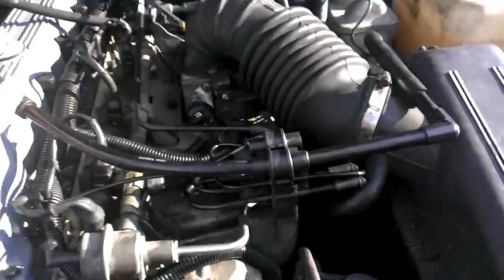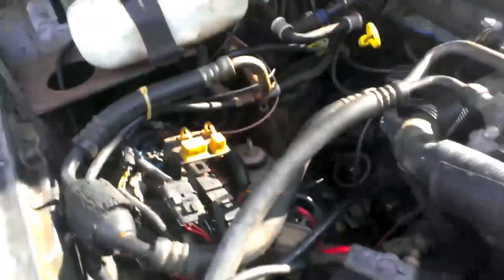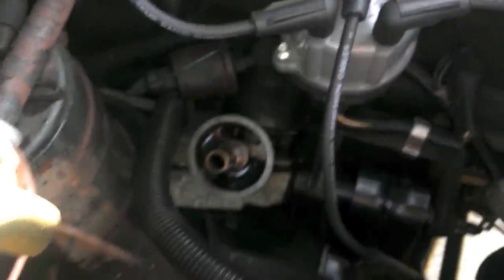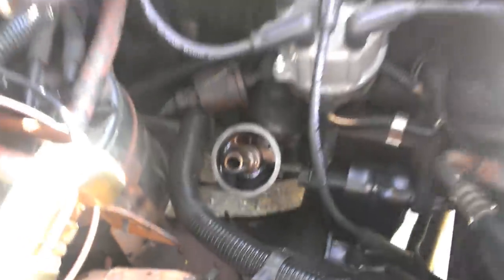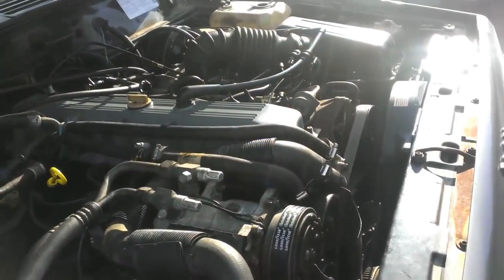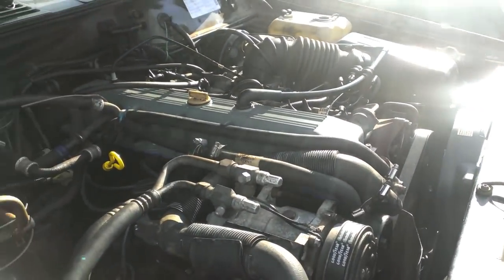Now it's all hooked up. The only thing I've got to do is coolant and this oil filter. So I'm going to try turning the engine over again and see if fuel starts spraying out again. Hopefully the o-ring fixed my problem. We'll find out shortly.